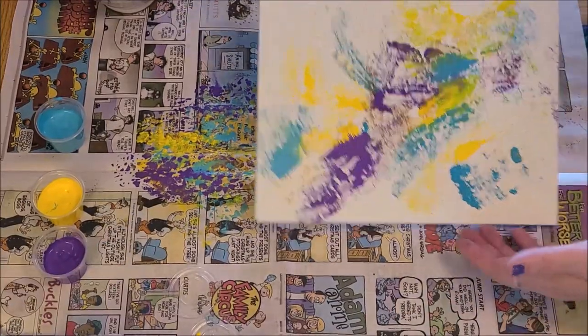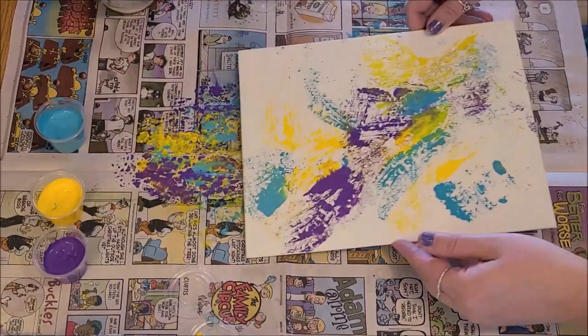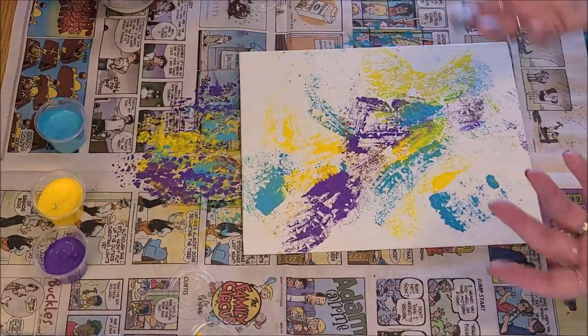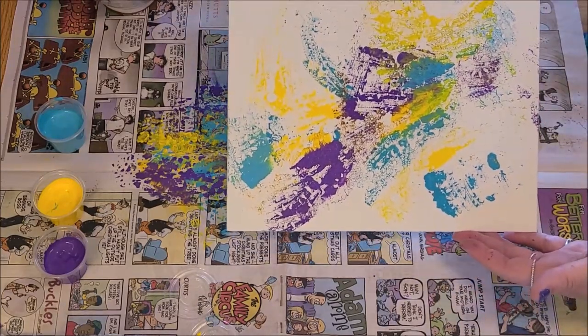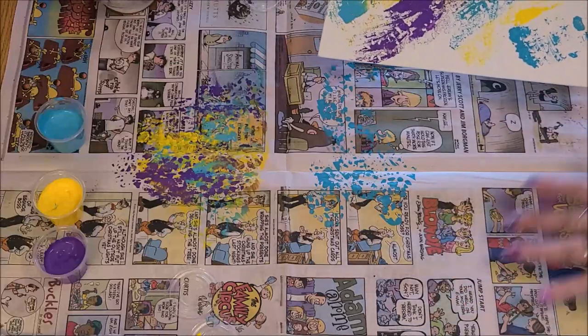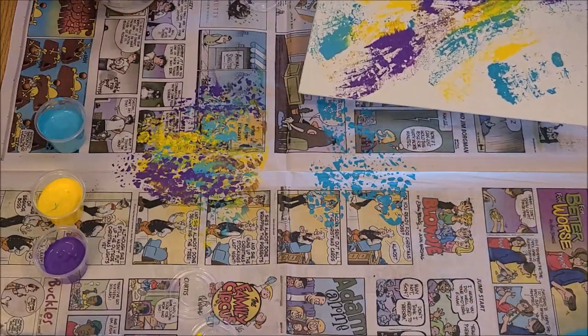If you have a spot you want to touch up with the brush, you can do that. If you have other things that are textured, you could use those to make a print on your canvas as well. I'm going to clean up the paints and grab the mask, and we will continue with the decorating of the Mardi Gras mask.